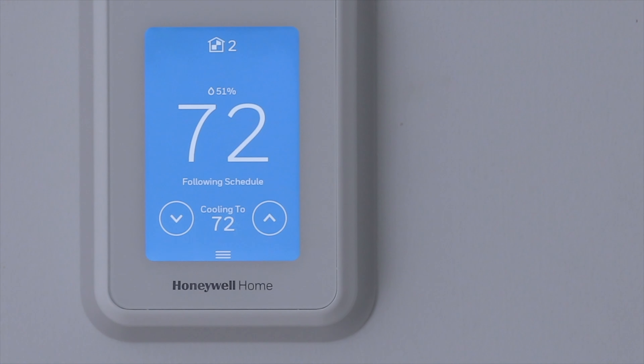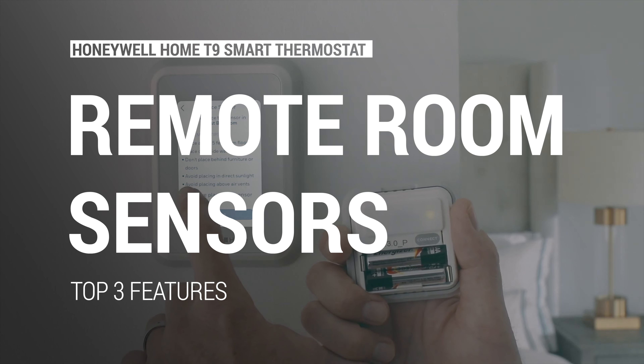Being a smart thermostat, the T9 also supports geofencing. If you're not aware, geofencing means it'll track your smartphone to see whether you're home or not. If you leave home you can have it take a specific action, like turning off the heating or cooling, and then turning it back on once you get back within your geofence location.